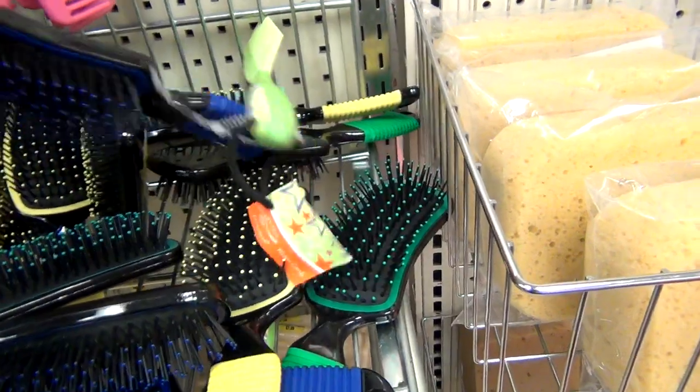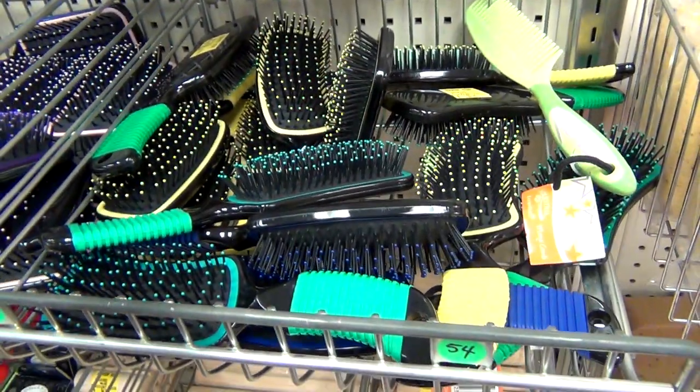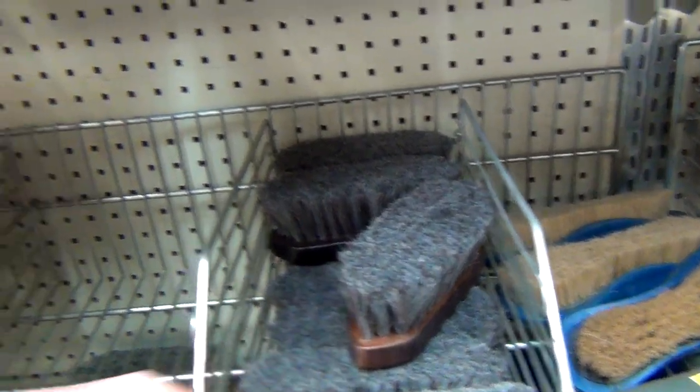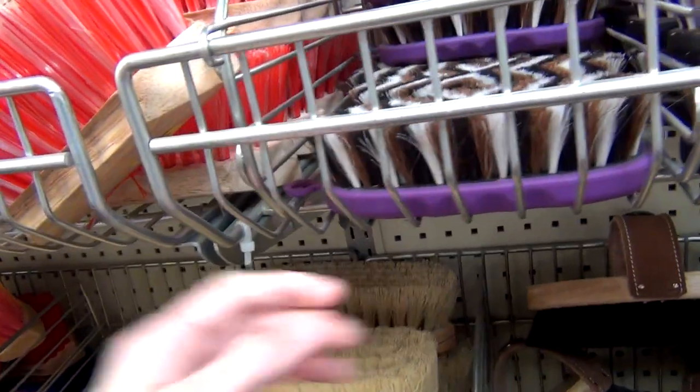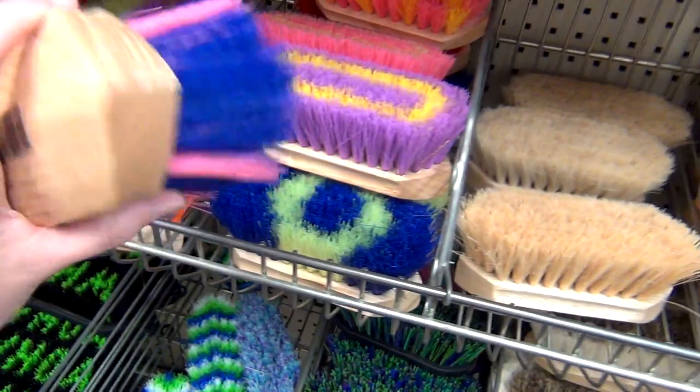I then picked out a new mane and tail brush — I went ahead and picked out this nice dark blue one that was cheap. Back to the body brushes, it took me a while to decide on which one to get. I'm very bad at making decisions, but I eventually settled on this pink and blue one.